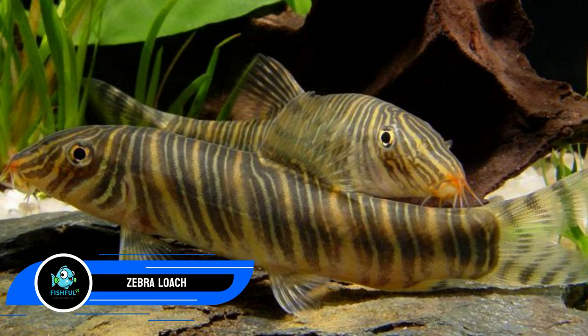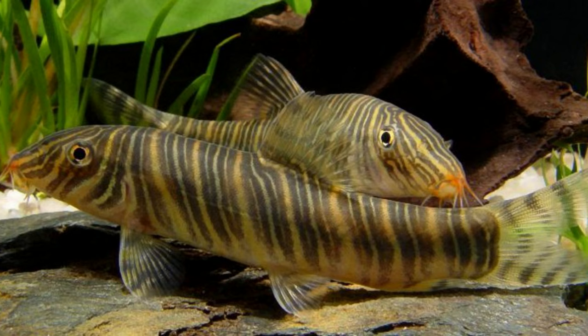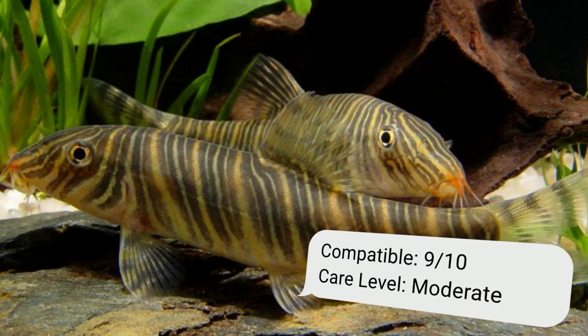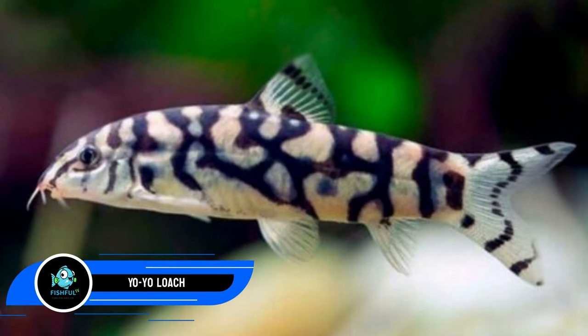Number eleven: zebra loach. Once common in western India, the zebra loach is now critically endangered. Zebras are a good size match for the tiger barb, measuring three to four inches (7.6 to 10 cm) when fully developed. To bring out their finest behaviors, keep them in groups of at least five — smaller groups may result in aggression. Zebras will alternate between hiding out and leisurely strolling along the tank's bottom.